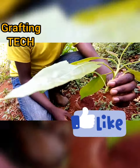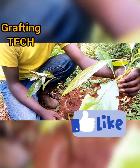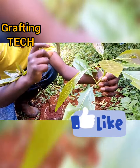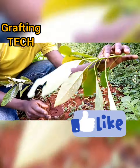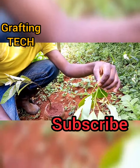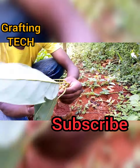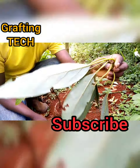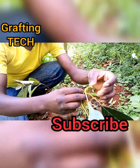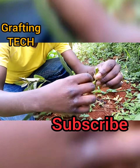Number one, when you get a bud you have to make sure that it is not soft. If you look at this one, it is a soft bud. When you graft with a soft bud it doesn't hold like an old graft. So an old bud like this one — we prefer this one because it catches fast. So we're going to be using this one.